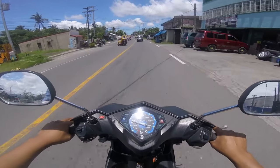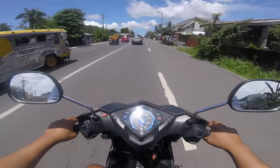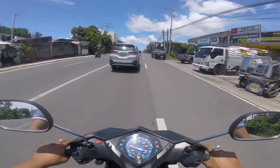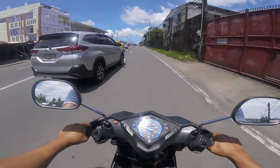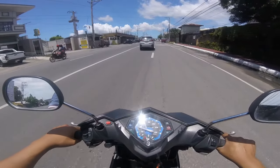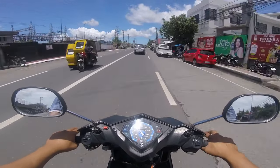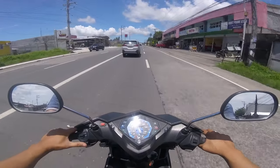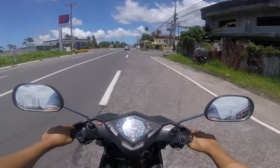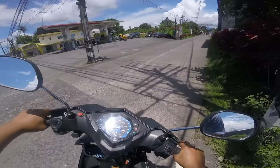Uwi na tayo. Wala yung dragging — nagliliha ko kasi yung lining eh. Nung nakaraang CVT cleaning ko, hindi ko naliha yung lining. Kaya nung pakasalpak ko, pag 40 to 50, nagdadrag. Ngayon wala na. Uwi na tayo, naminip eh.